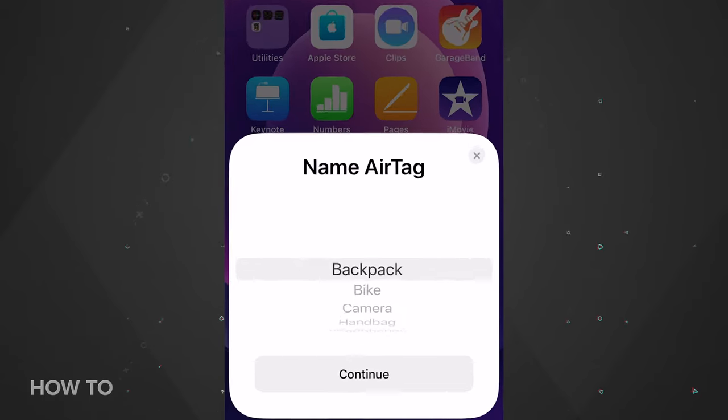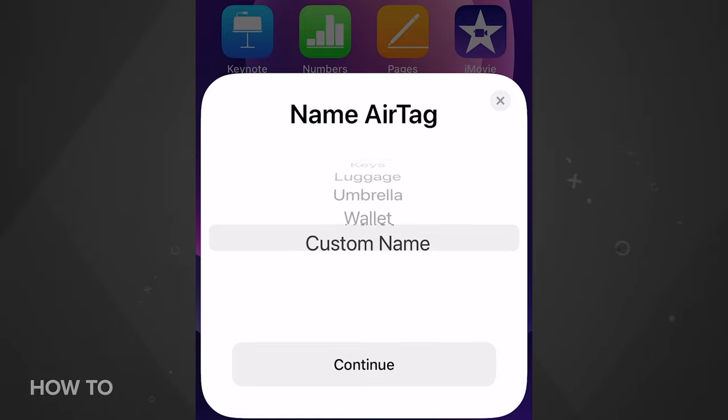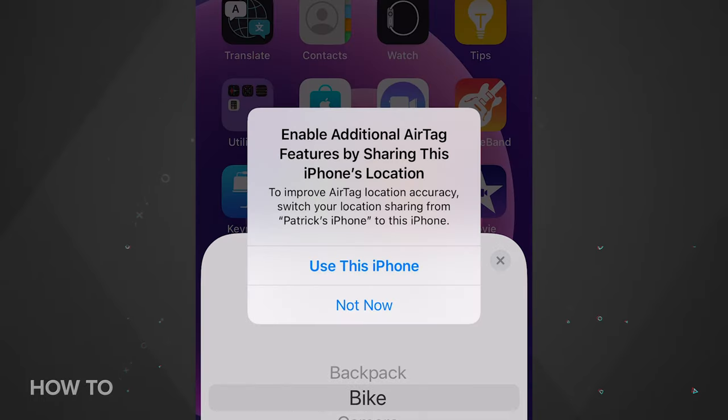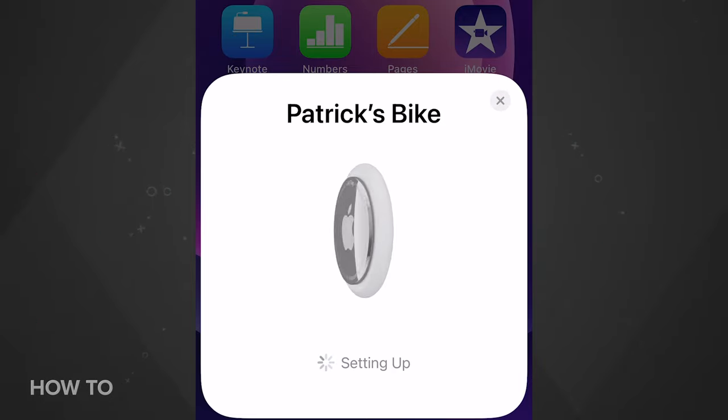You'll be prompted to select a name for the AirTag. There's a list of item names to choose from, or you can enter your own custom name. Next, you'll be prompted to enable additional AirTag features by sharing your iPhone's location — tap 'Use This iPhone.' A prompt will appear verifying that you're going to register the AirTag to your Apple ID, and that's it for the setup.